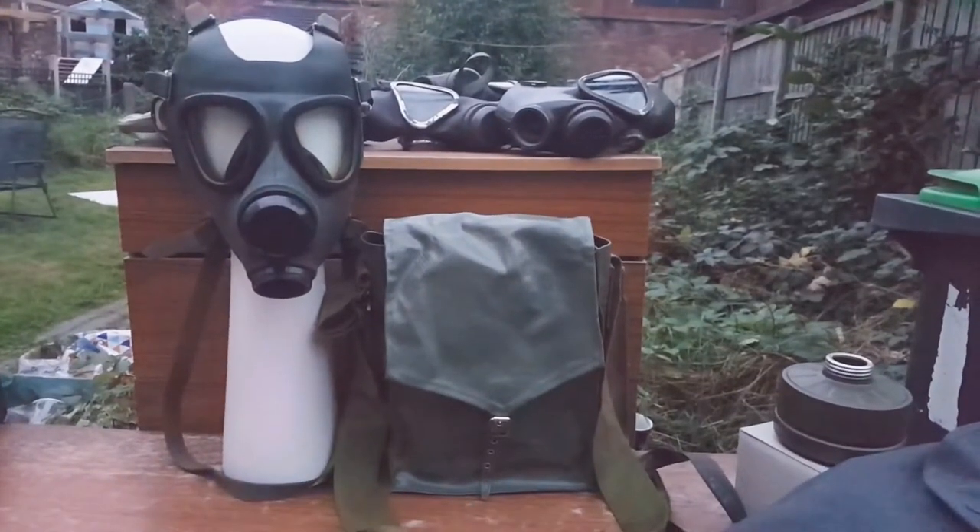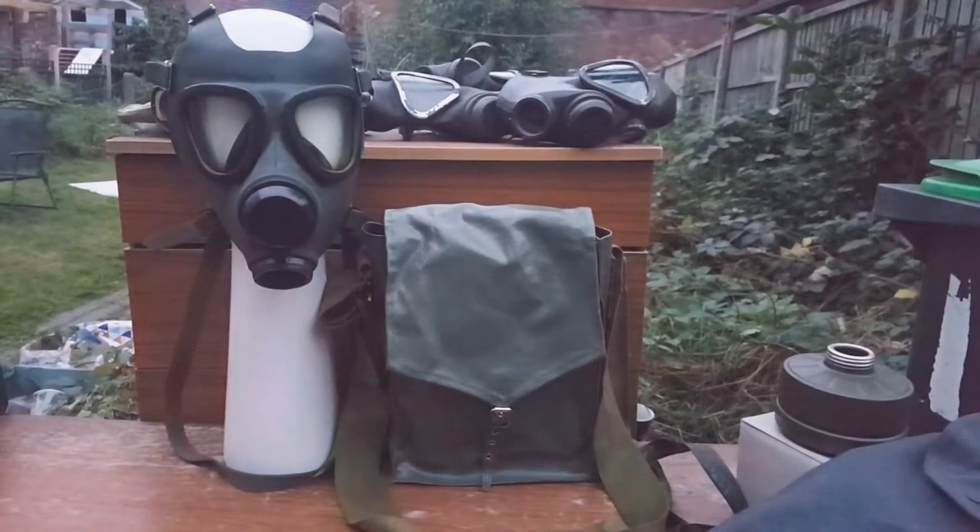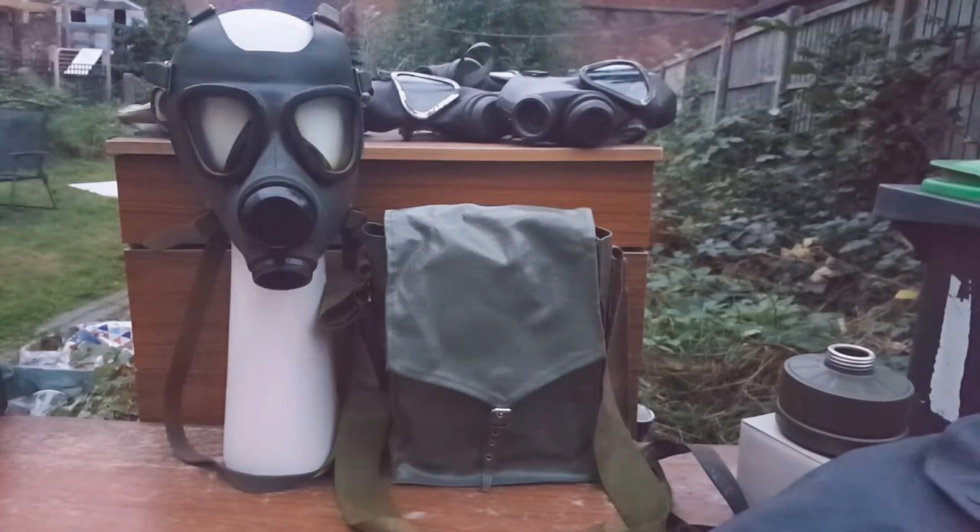Once again I find myself with dwindling time, because the sun is going down, and of course you can already see what this is. This is the Romanian M74.